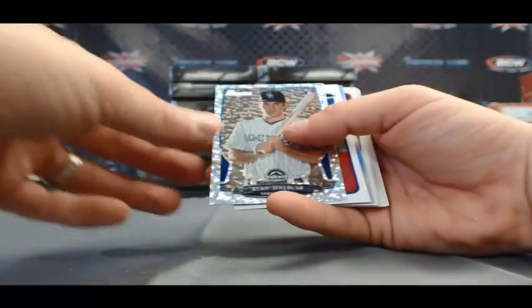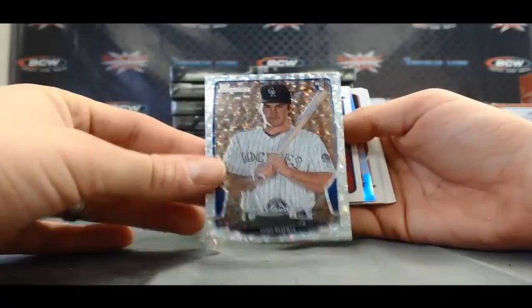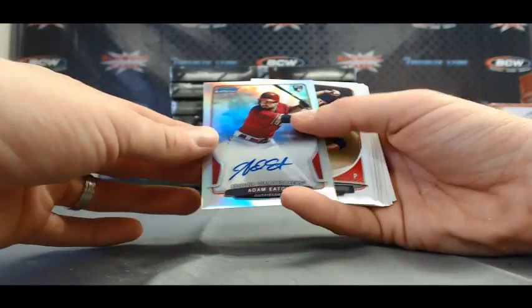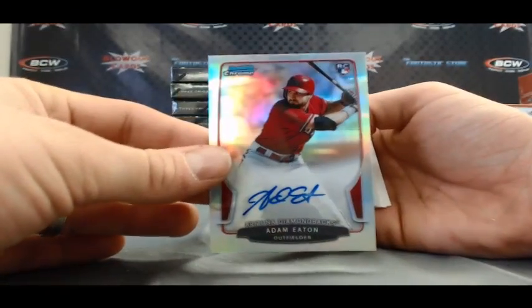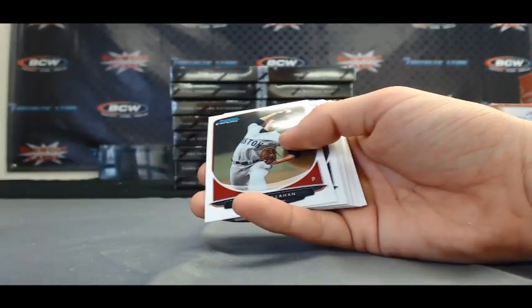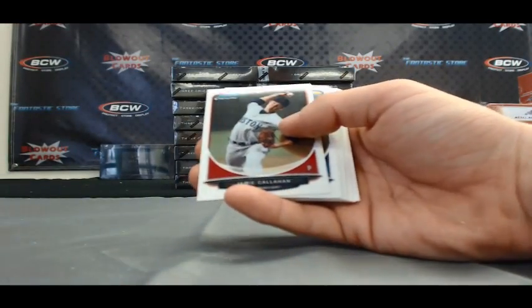We've got a Ryan Wheeler Silver Ice and it's a Refractor. And it does have ink — very nice. Refractor autograph, Adam Eaton. Nice choice of a pack right there. 267 of 500.